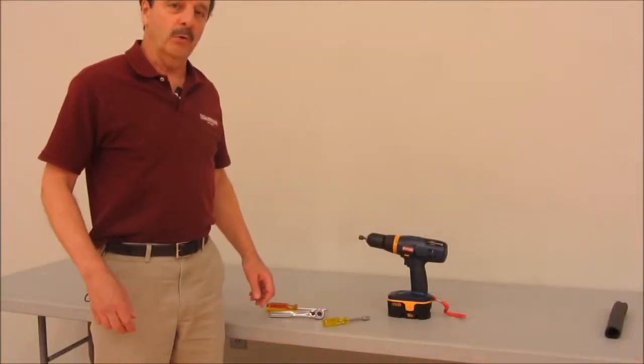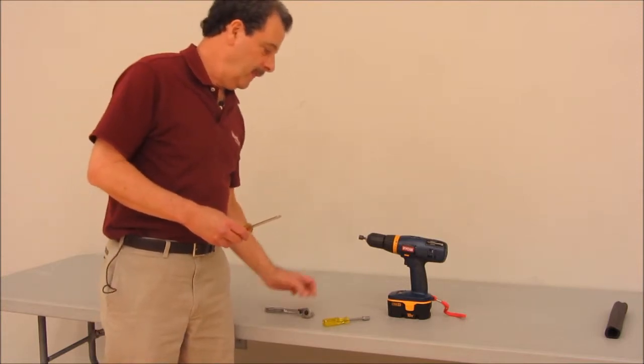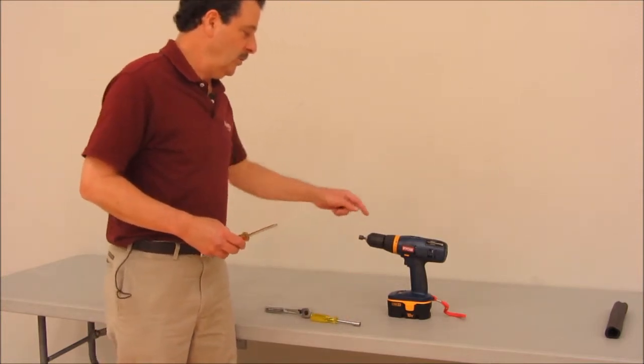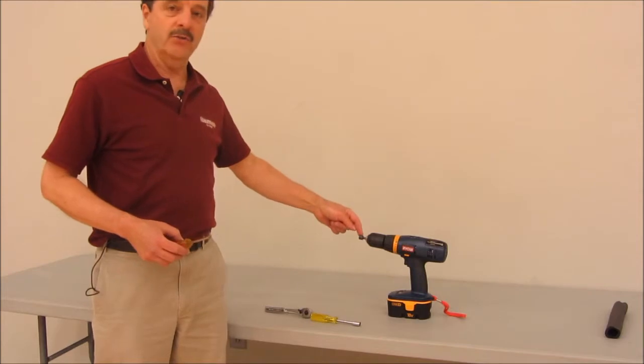The only tools required to assemble your Set-Rite are a Phillips screwdriver, a socket wrench with a 7/16 socket, and a 3/8 socket or a hand wrench with a 3/8 socket. You could also use an electric screwdriver — not an impact screwdriver, but an electric screwdriver with a 3/8 inch drive.